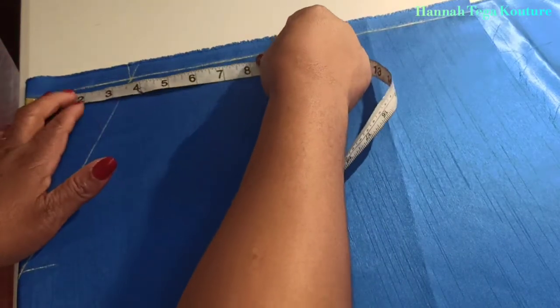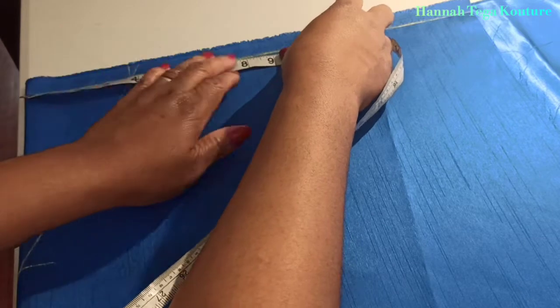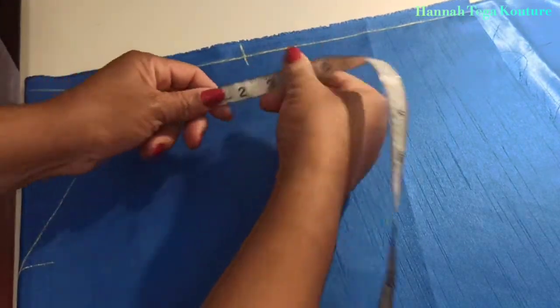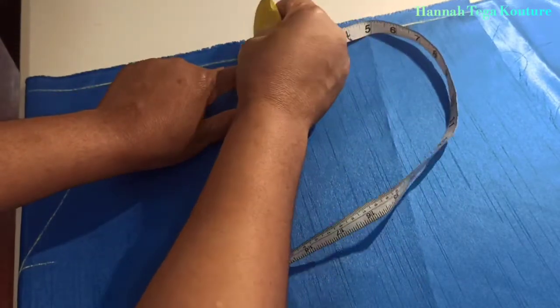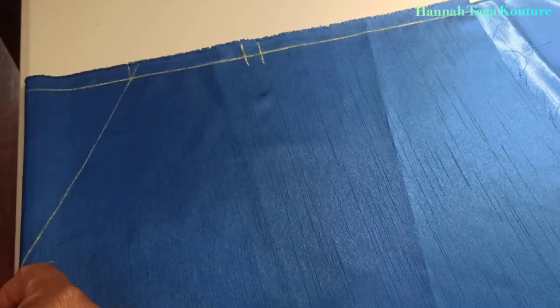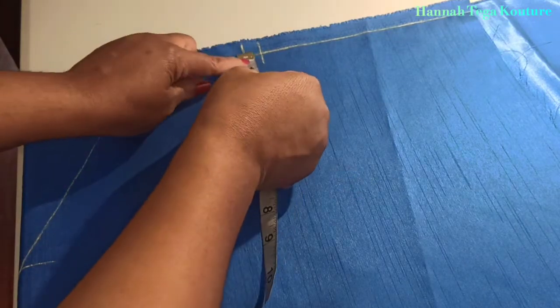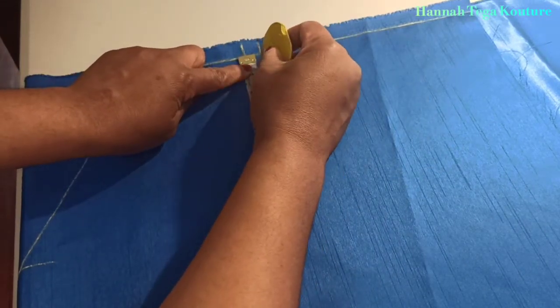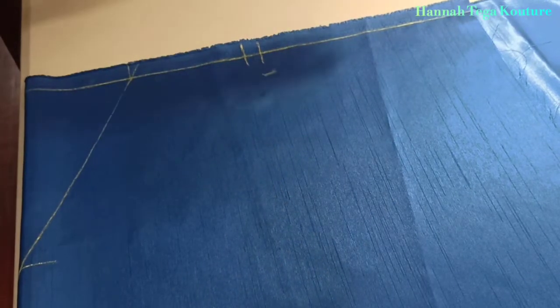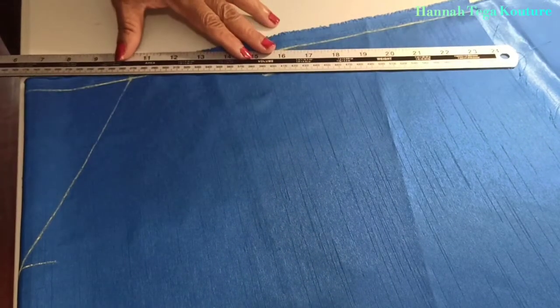Next, you want to add your shoulder measurement — your shoulder measurement divided by 2. Make the marking and add your half an inch sewing allowance. Then you want to come down from that extra inch sewing allowance by 1 inch, because we're going to draft our shoulder slope. Grab your ruler and draw the line.